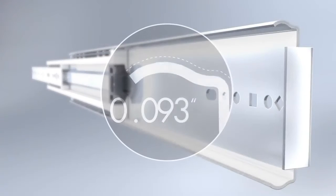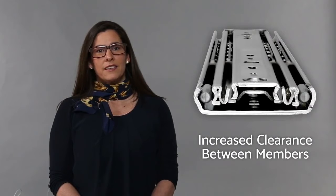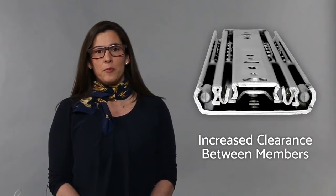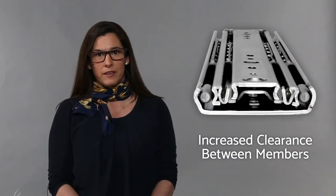This family of products has been enhanced not only to make it better, but to make them the best in class. Now let's take a look at what we did to enhance the product and to increase that load rating. First, we redesigned the members to increase the thickness to make it stronger. Second, we increased the distances between members, and this helped with clearances and less contact so there is a smoother movement.